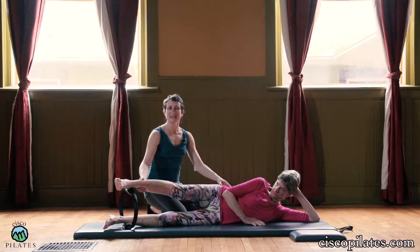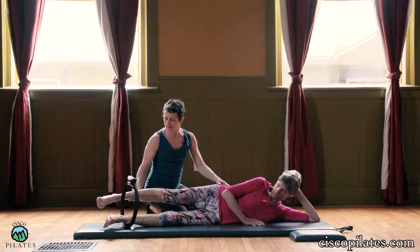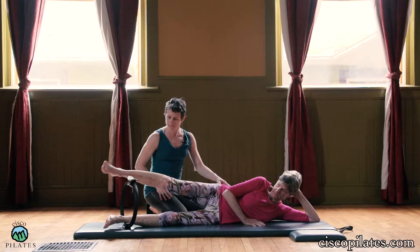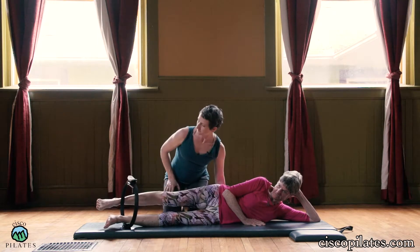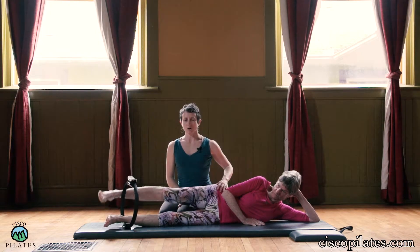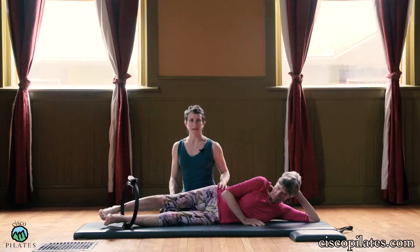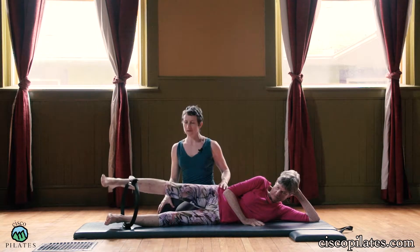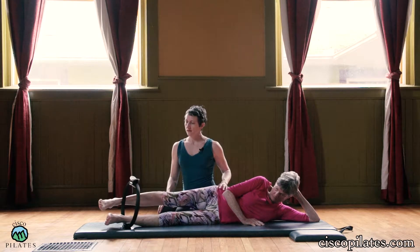From here, she's going to trace the outside of the circle — so it goes forward, and then it's going to go back behind. It's like a little arc. The thing that's so great about the circle, especially for someone like Rebecca who is very flexible, is that this really forces her to contain her legs in a smaller space. It really helps with control and stability.